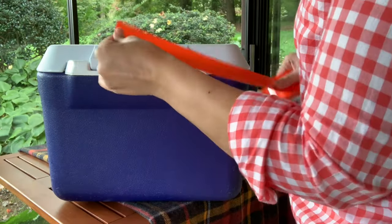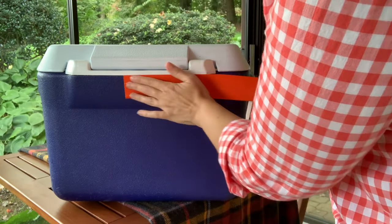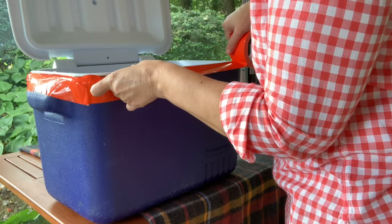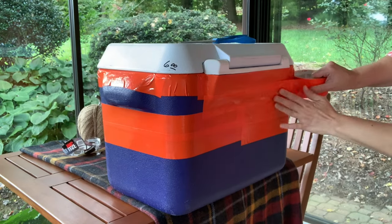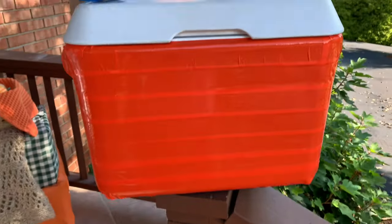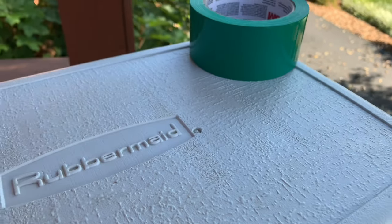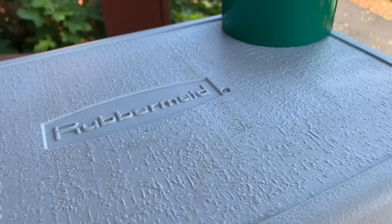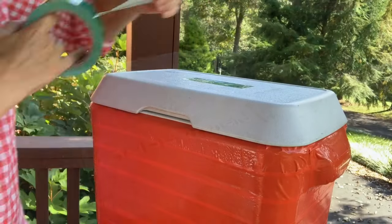Decide what type of cooler you'd like — I decided on a Halloween jack-o'-lantern, so I used orange duct tape and put strips all around the cooler. I didn't paint it because I want to reuse it next summer, and nobody wants a jack-o'-lantern cooler in July. Then I used some green duct tape on the lid to give it some color interest. This was super easy — just put multiple layers of duct tape on, covering that raised edge so it wouldn't show through.